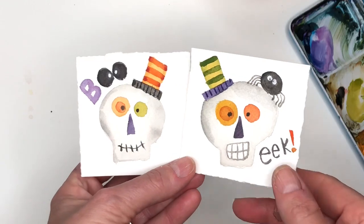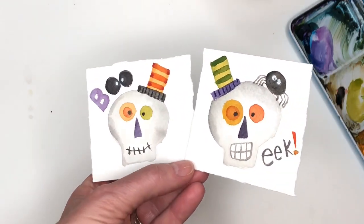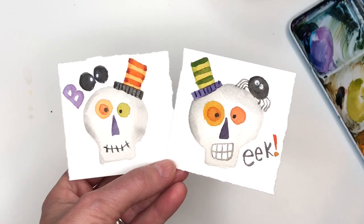Hey guys, it's Mini Monday Madness. I'm getting into the Halloween spirit, painting up some cute little skeleton heads. This is so easy and fun to do. I think you guys will really like it and it's such an easy tutorial for any beginner.